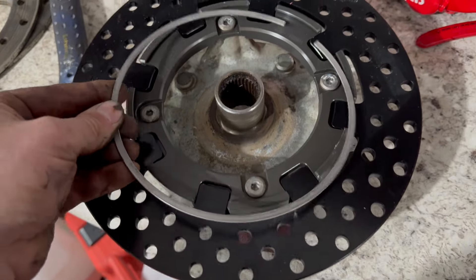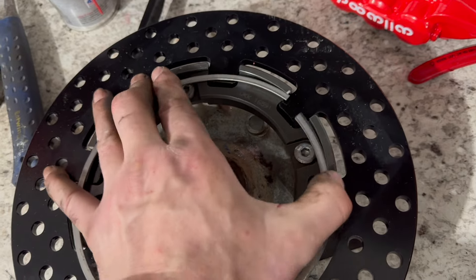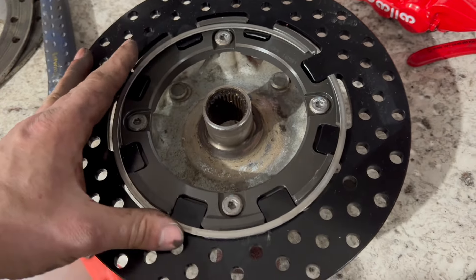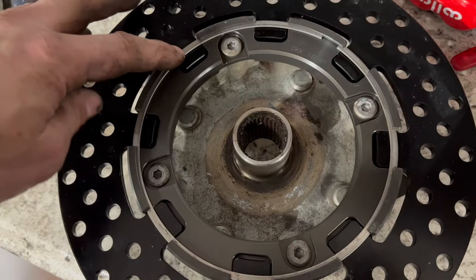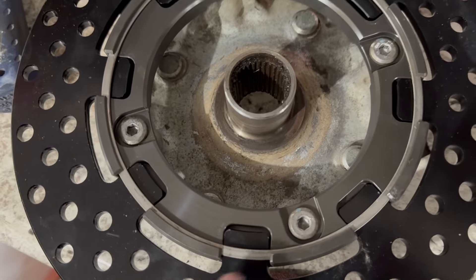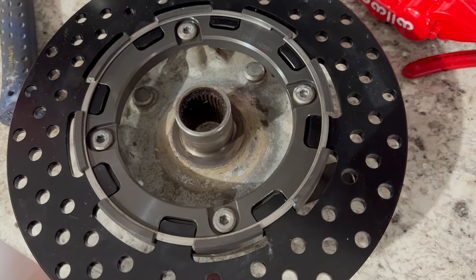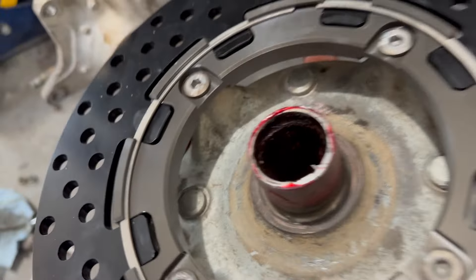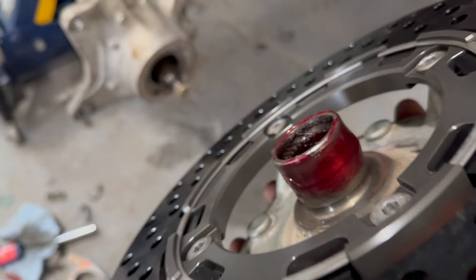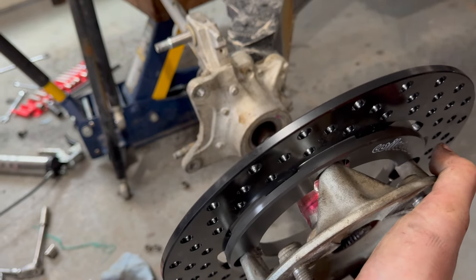There's a retaining clip — there's a little groove that it goes into, so we're basically going to compress it and snap it in. That retaining clip holds the rotor in place. You'll see it goes into that notch all the way around; it was really easy to squeeze in with two hands. Then I put a thin coat of grease on the outside and inside on the splines before sliding it back into place.